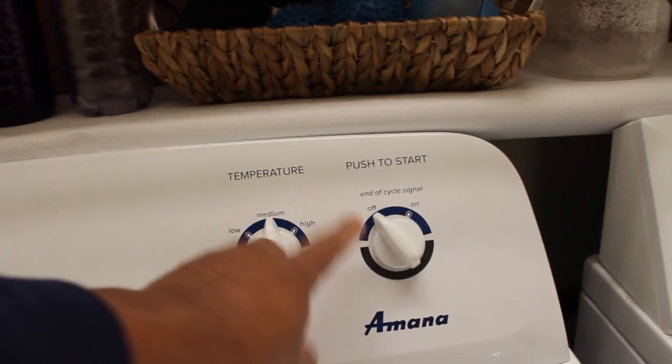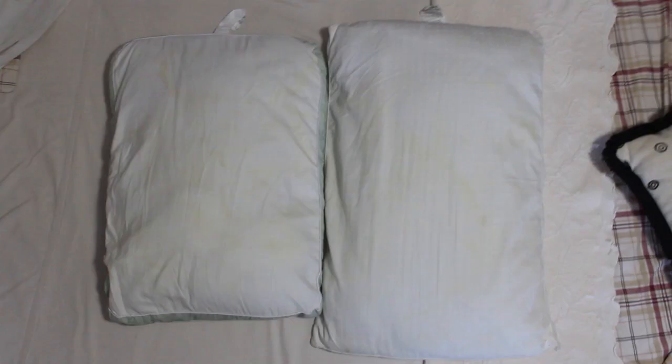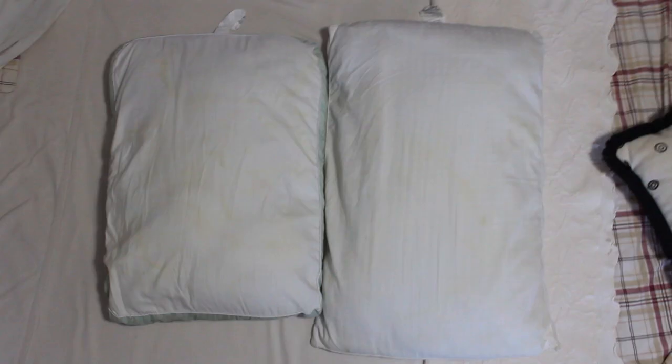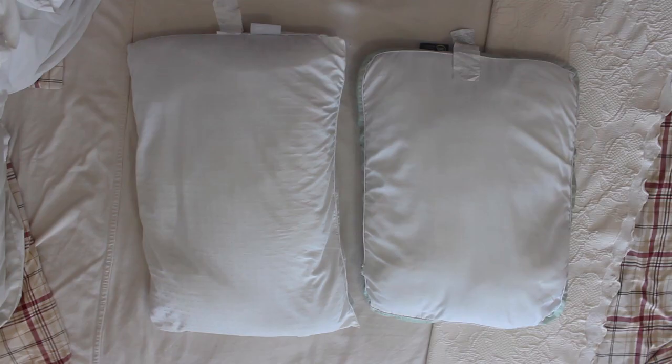After everything was said and done, I took them out of the dryer and compared them from what they were to begin with to what they are now. I personally think the pillows do look a little bit whiter. The pictures can speak for themselves — I'm not going to edit these out in any way, shape, or form. These are just as is.